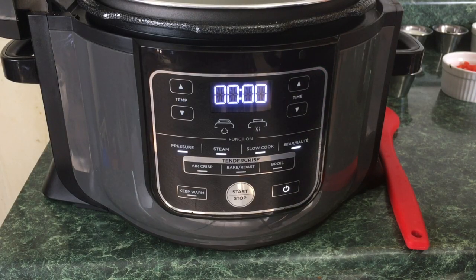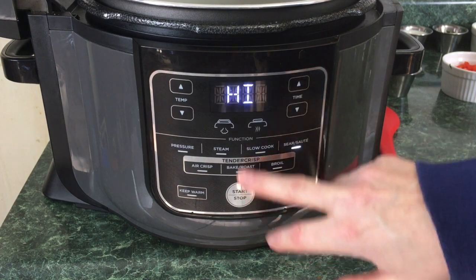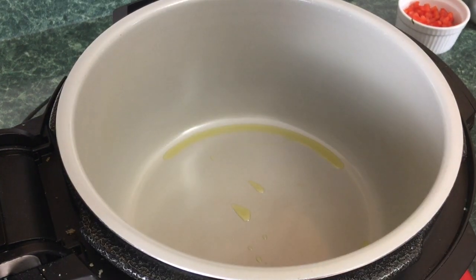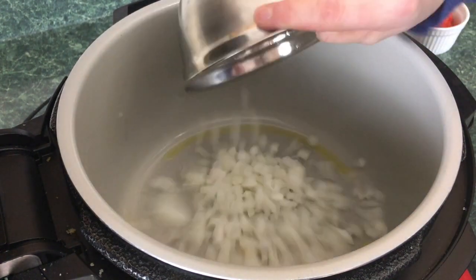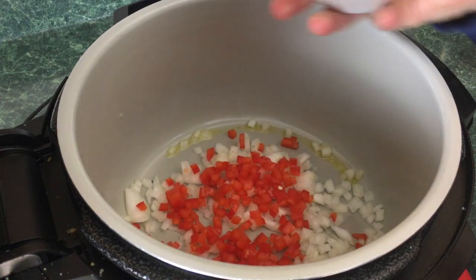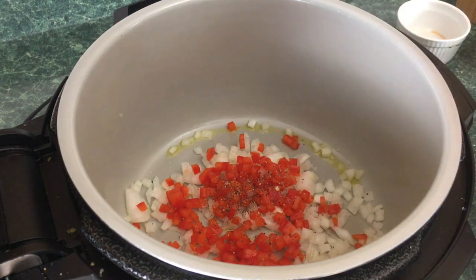To get started, we're going to sear/sauté the vegetables that we're going to be putting into the meatloaf. The Ninja Foodi is already on — we're just going to go to sear/sauté. It defaults to high, and we're going to press start. We're just going to put a splash of olive oil in there. Once it's come up to temperature, we'll add one cup of onion and three quarters of a cup of diced red pepper — you can use green pepper if you wish. We'll add a little salt and a little black pepper, and give it a stir.